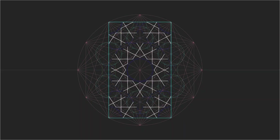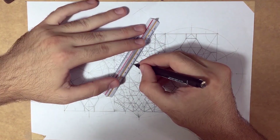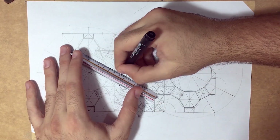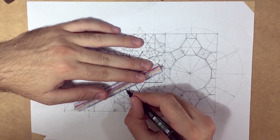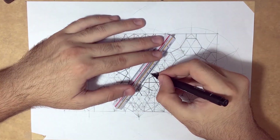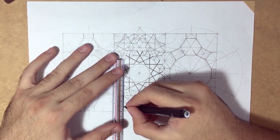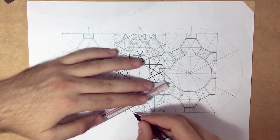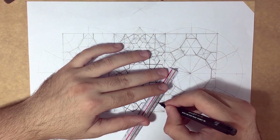Now I start rendering from the center. If you render a line which was not supposed to be rendered, it's not a problem — you can color over it afterwards. As you can see, I'm rendering in a way to leave a big star in the center. This will leave the pattern really simple in the center and more complicated on the peripheries. This is the final shape that you will be seeing.